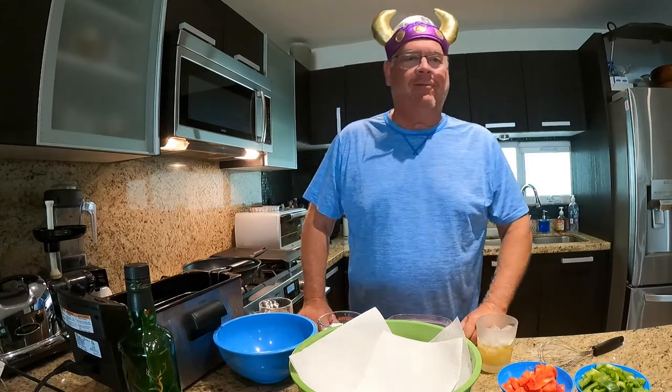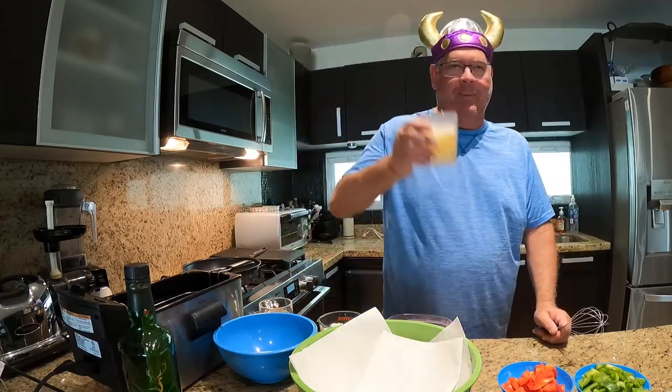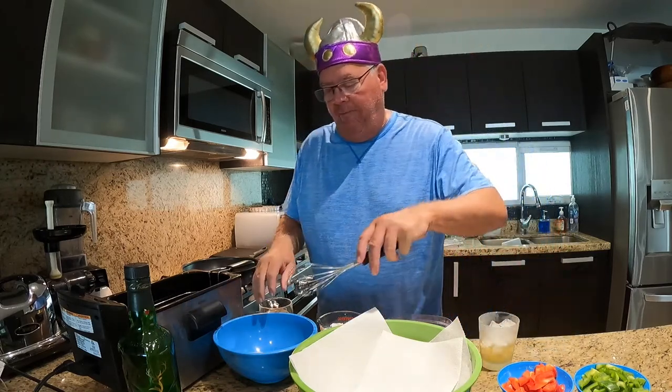Welcome to episode 6 of the Crazy Viking Cooks in Mexico. Today we're doing crispy ginger fried beef, or Sichuan ginger beef. This happens to be one of my favorite dishes to make. It's a little bit of prep time in terms of the chopping, but once all the chopping is done everything goes relatively quickly. We start off with a sip of scotch because that's mandatory — I'm drinking Glenfiddich 12 year old.